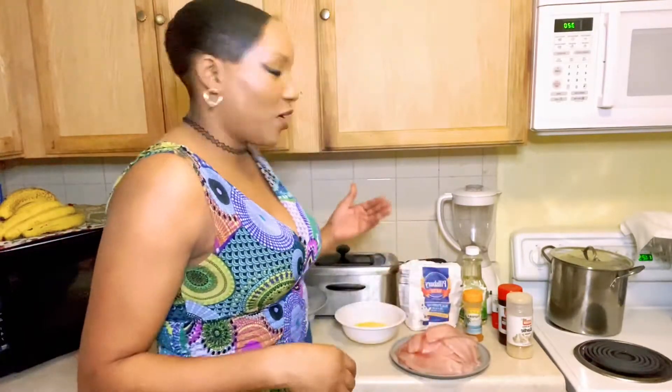Today I'm gonna show you guys how to fry tilapia in my deep fryer. If you're new to this and you can't cook, this video is for you. Get a paper and pen — a crayon, color, or whatever you want to write with — and take notes on all this information so you can know how to cook fried tilapia.